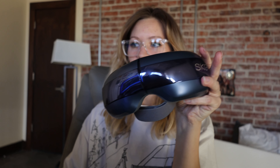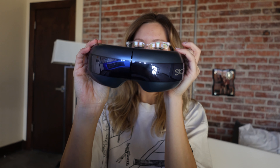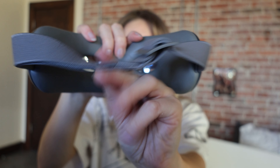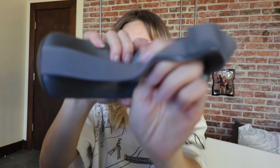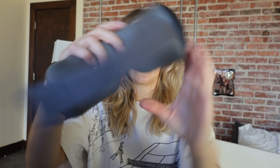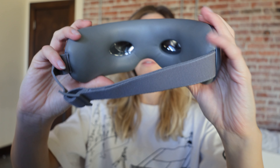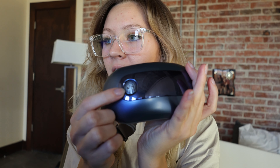It comes with the instruction manual, a charging cord, and this is it. This thing is so cool looking — very futuristic. It has an adjustable strap, windows that you can see through, and you control it with this button right here.